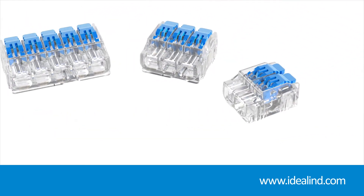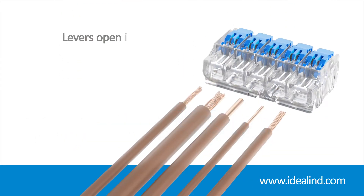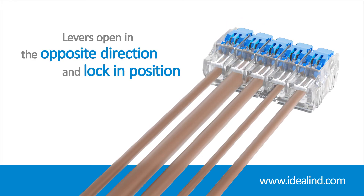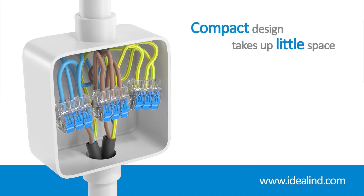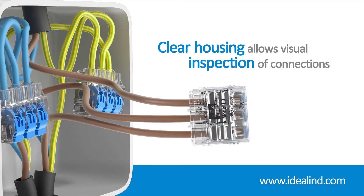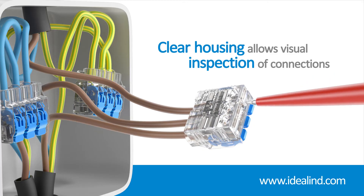What's more, Ideal lever connectors have been designed with additional features that improve safety and aid installation, such as levers opening in the opposite direction of the insertion ports and locking in position to prevent accidental loosening or pull-out. Their compact design means they take up very little space in junction boxes and enclosures, whilst the clear housing allows you to quickly check that each individual conductor is inserted fully and making proper contact.